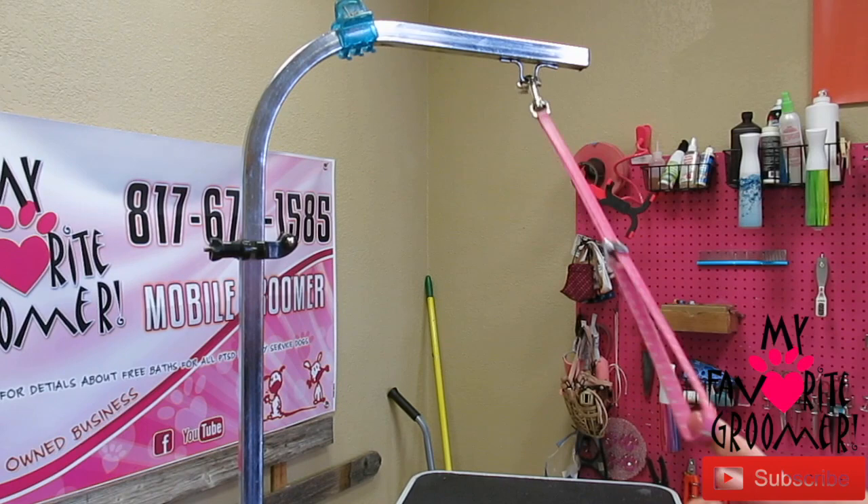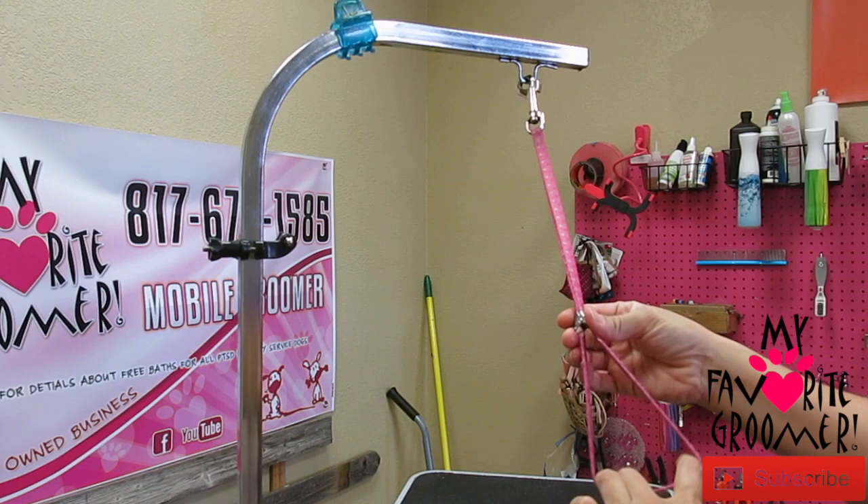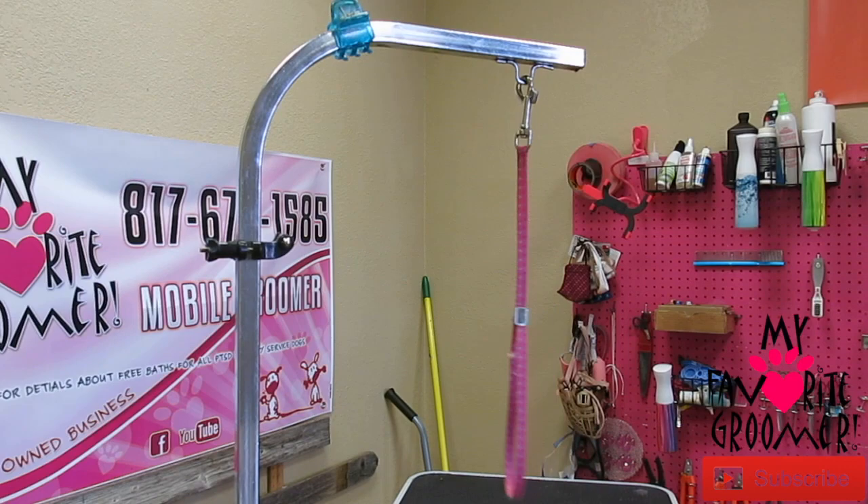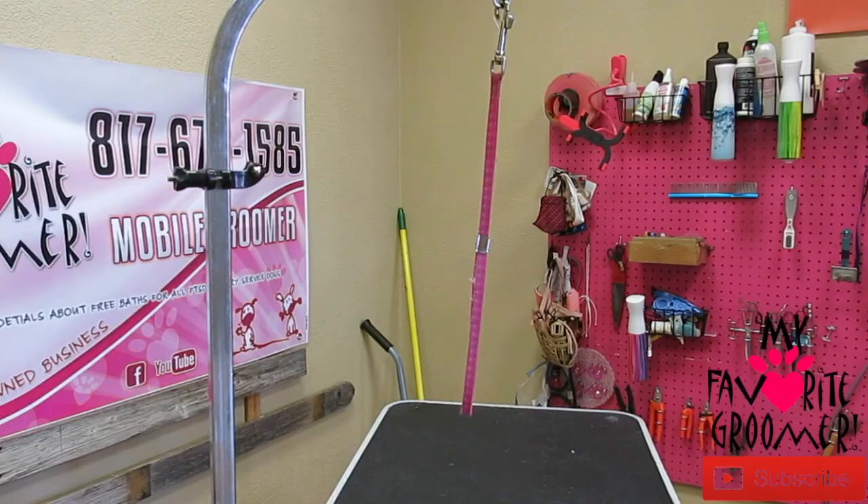This is my favorite groom loop because I use it on most dogs, including large dogs on the large table. That's the 18 inch — it's got this real easy adjustment so the dog's head is in here and you can easily move it. Some of the ones I see you guys getting, and the ones that come with these tables, are really cheap. You've got to use two fingers to adjust that thing and I hate them. We sell them again on myfavoritegroomer.com/shop.